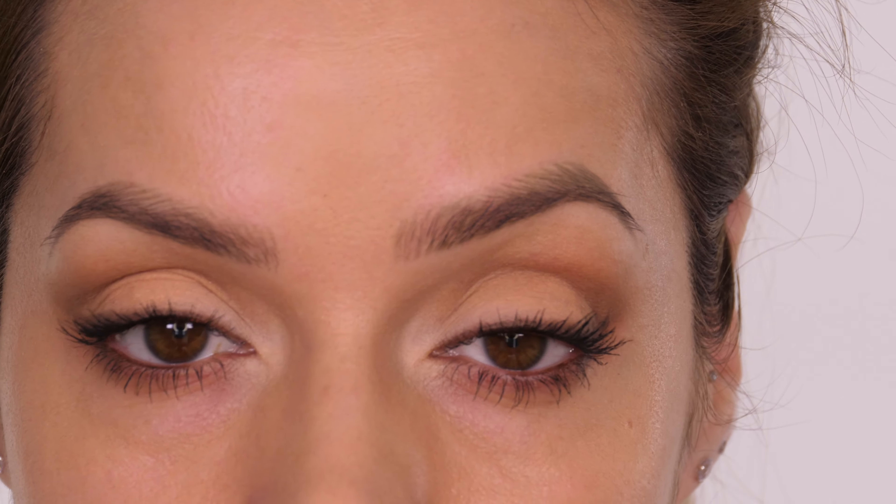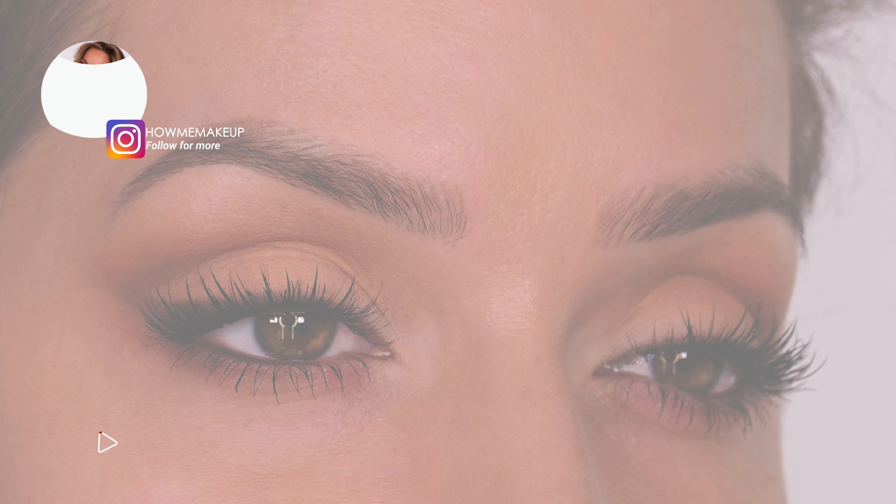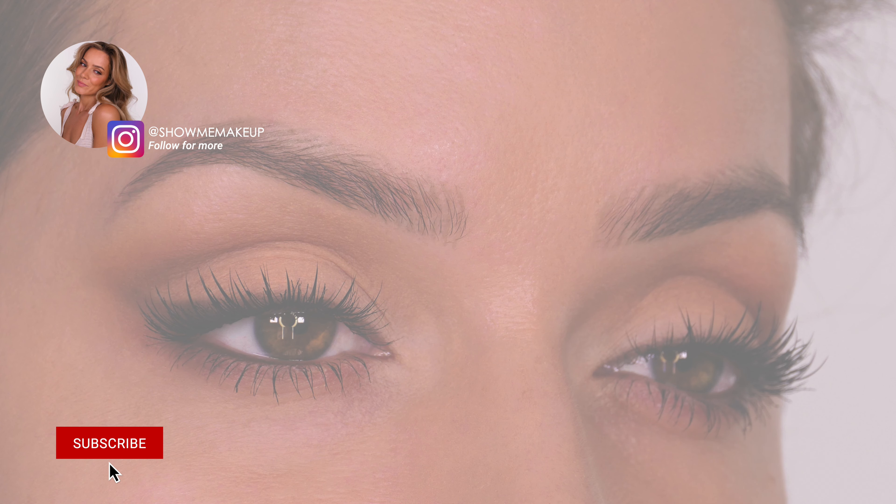I just wanted to show you these because I feel they are amazing compared to ordinary eyelash curlers. I will link the places that sell these in the description bar. Please hit the like button if you enjoyed the tutorial as it really helps with the algorithm, and please subscribe if you are new — I upload every Thursday and Sunday and a short during the week.